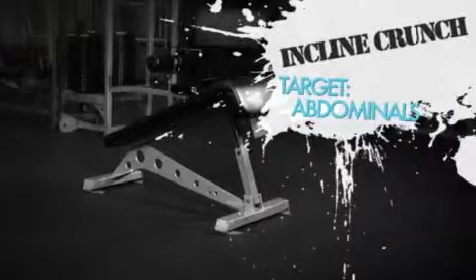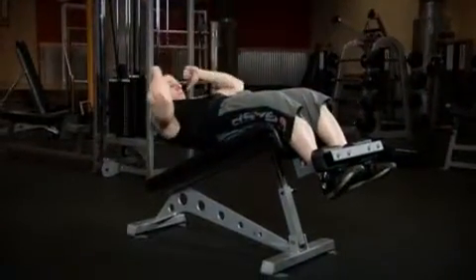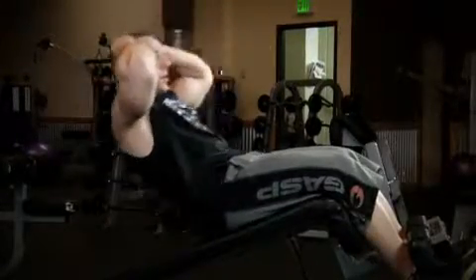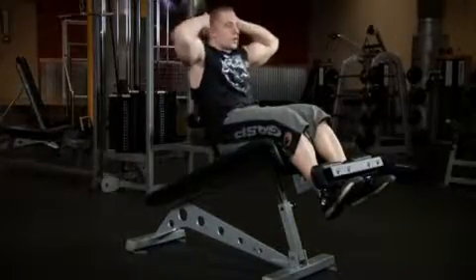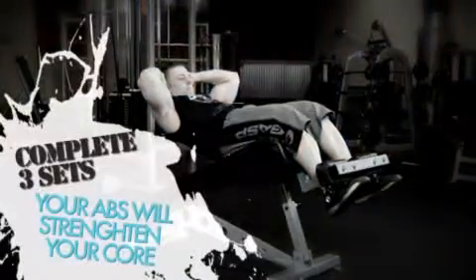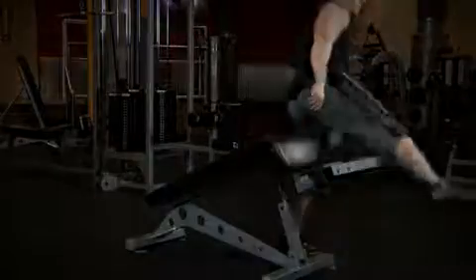Our sixth exercise for today is the incline crunch. By now, you should be able to add weight to this exercise. Start off with one set of 10 reps with just your body weight as a warm-up. Once you complete your warm-up, you can hold a plate to your chest for the rest of your sets. Choose a weight where you can complete at least eight reps but no more than 12 reps. Once you complete your three sets of eight to 12 reps, be sure to put back any plates you may have used.